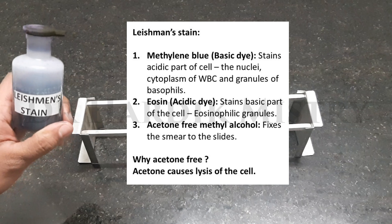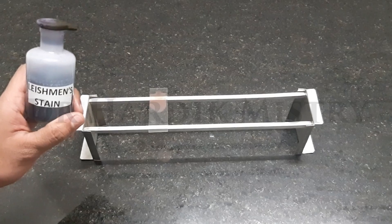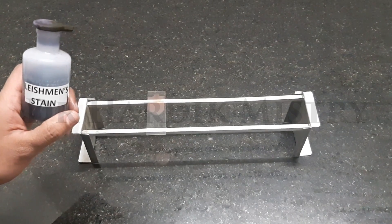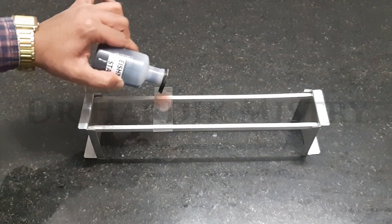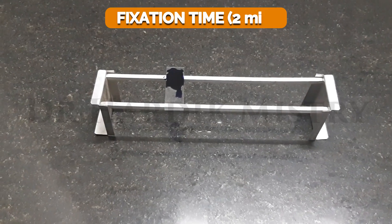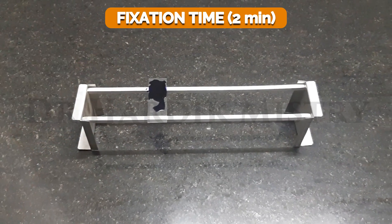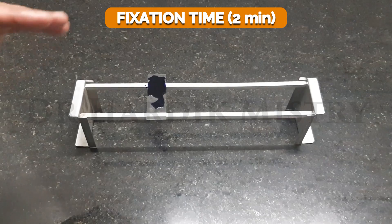Why are we using acetone-free methyl alcohol? Because acetone causes lysis of the cell. Now we have to add a number of Leishman stain drops — the drops should cover almost the entire blood smear, and whenever we are adding the drops we must count the number of drops. After that we have to wait for 2 minutes, but during this time never allow the smear to dry. This 2-minute period is known as the fixation time, as during this time the smear gets fixed to the glass slide.